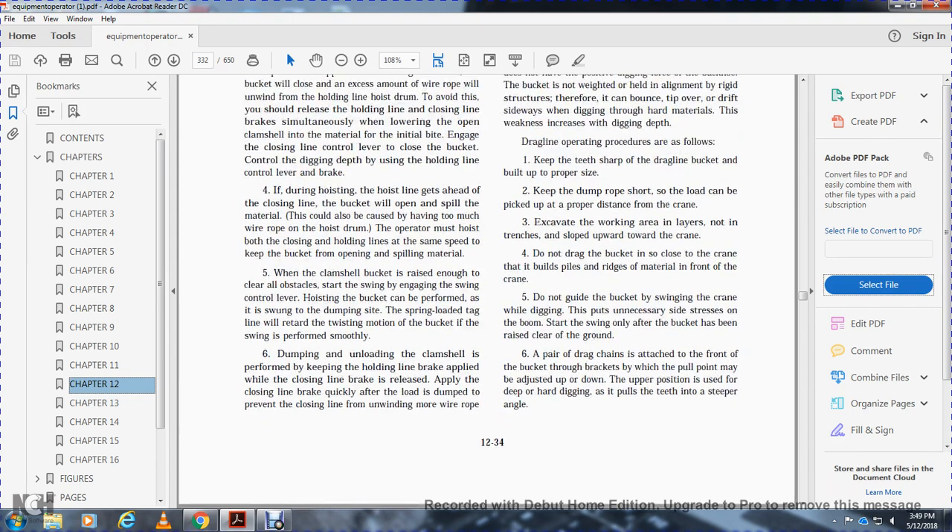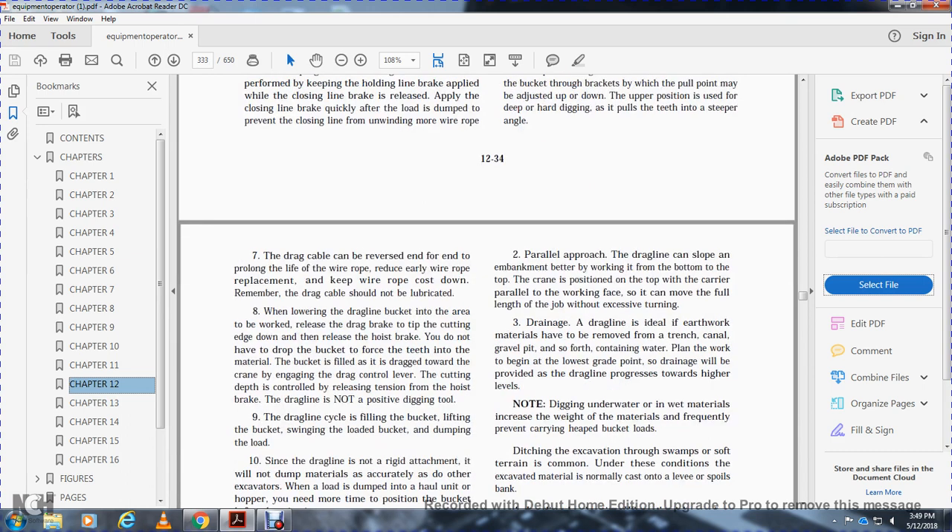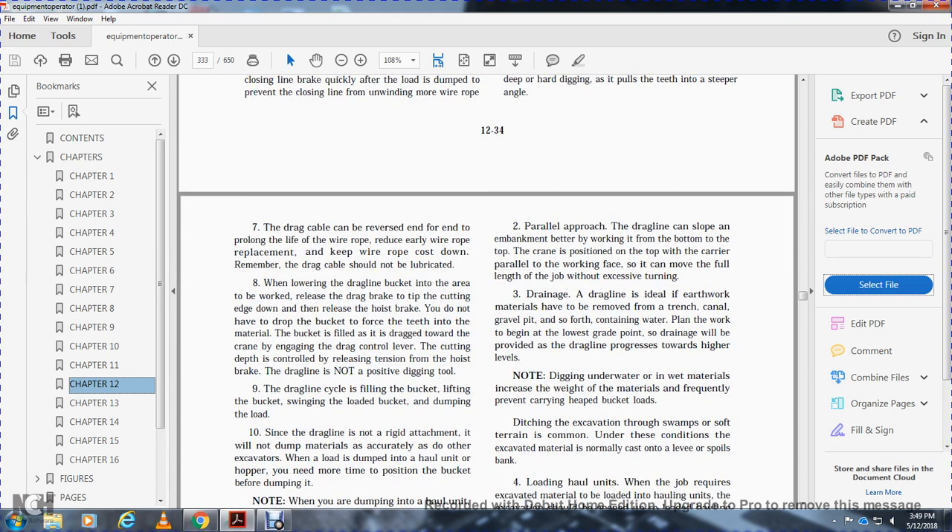The upper position is used for deep and hard digging, as it pulls the teeth into a steeper angle. The drag cable can be reversed end-for-end to prolong wire rope life and reduce wire rope replacement costs. Remember the dragline cable should be non-lubricated.